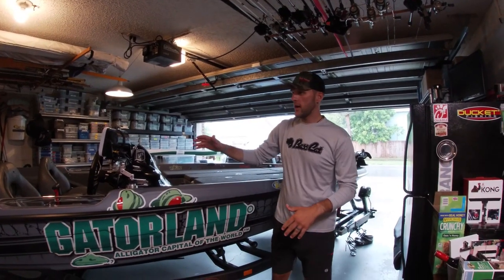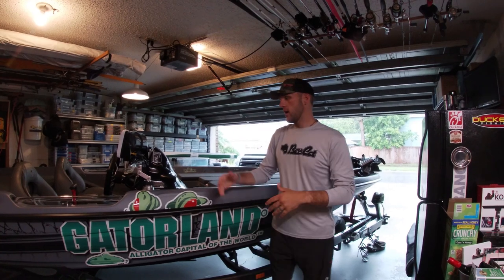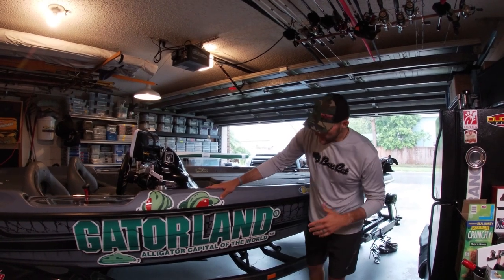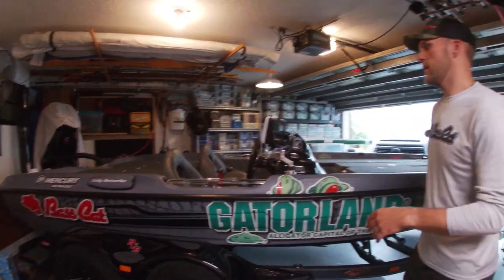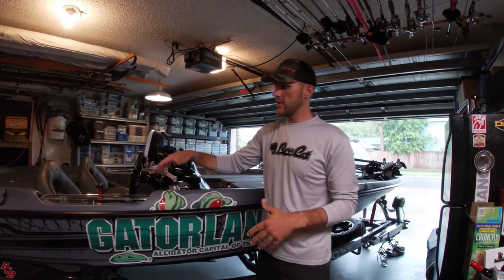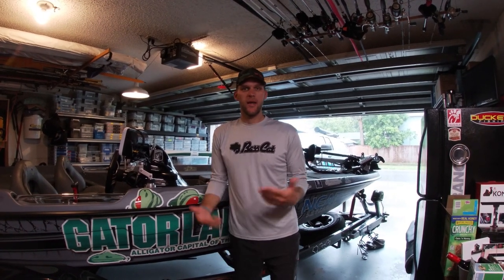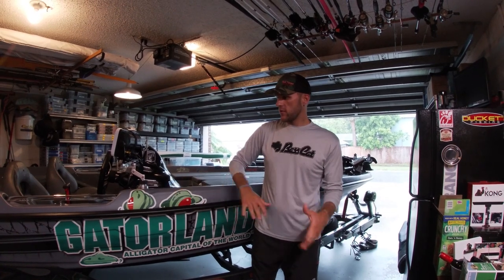Hey folks, I did a boat tour on my last year's Bass Cat, and now I want to do a boat tour on my new Bass Cat - this is a 2019 Bass Cat Era. I've got the Gatorland wrap on it. We're going to dive inside, though we're in the garage since it's pouring outside - it's Florida summertime.